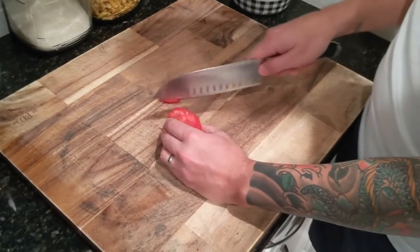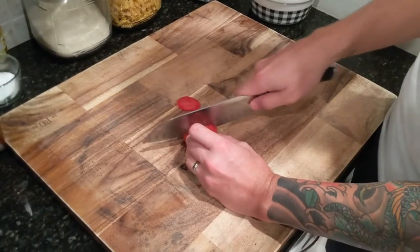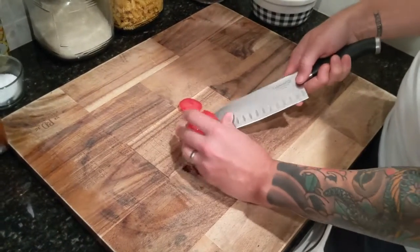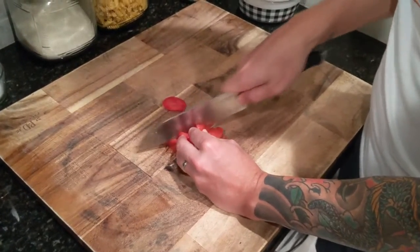Then you're going to go back through the other way again — it helps to have a super sharp knife while you're doing this. So you're just going to go back the other way, and then we're going to turn it on its side and separate everything.